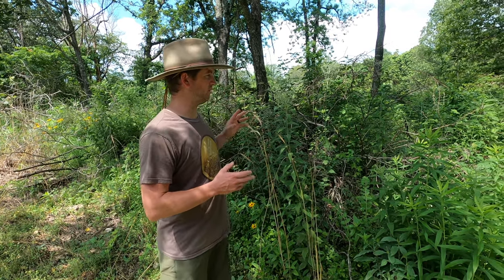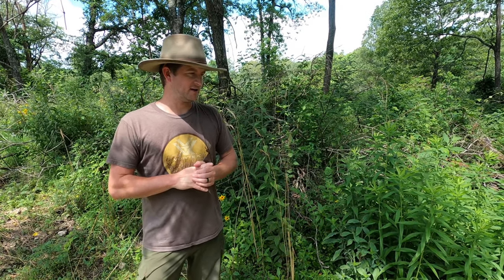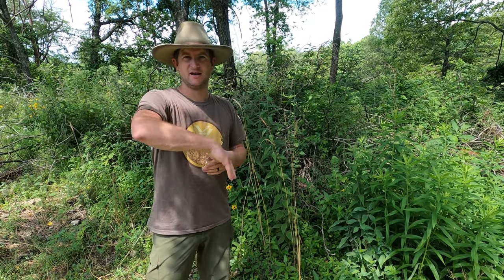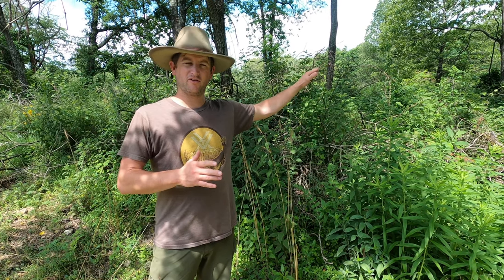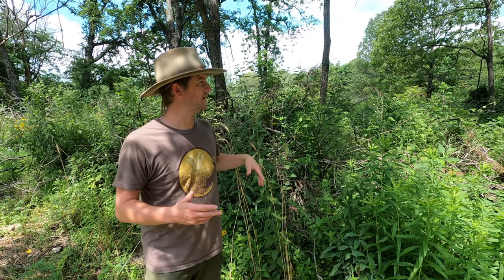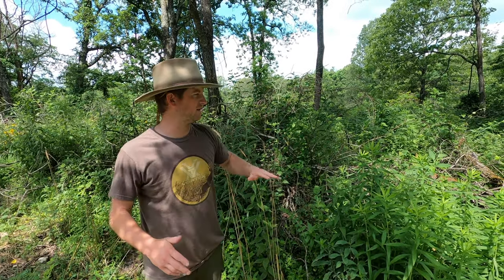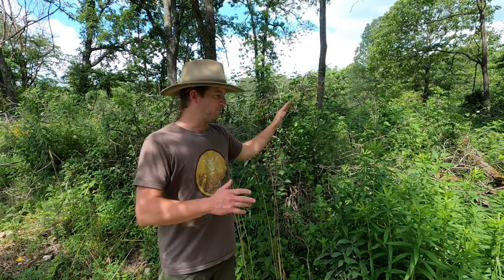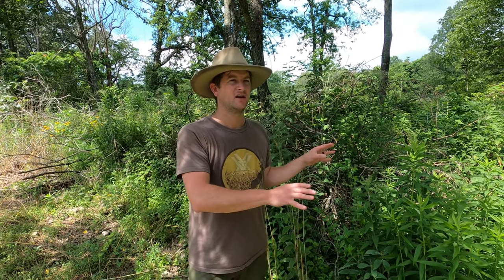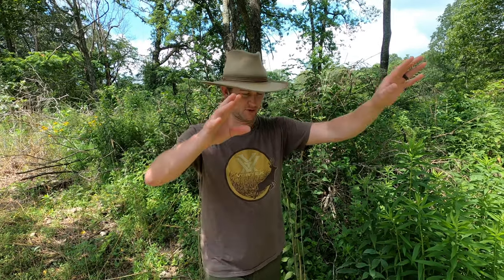This has been an ongoing process. If you've watched any of our other videos you hear us talk a lot about edge feathering. This is an area that we've edge feathered a couple of times over the course of the last 10 years, making some really cool observations today in the middle of all the bugs flying around. Before this was edge feathered the first time, probably eight years ago, it was pretty much all trees with a little bit of coral-bearing buck brush growing underneath. Before we did this, it looked pretty similar to what we have over here.